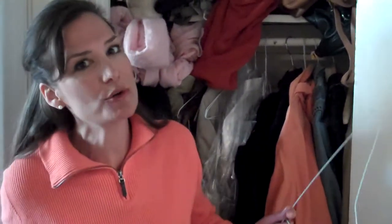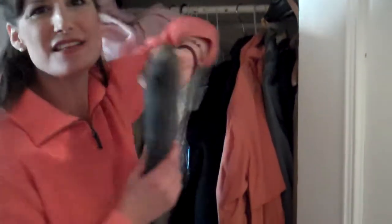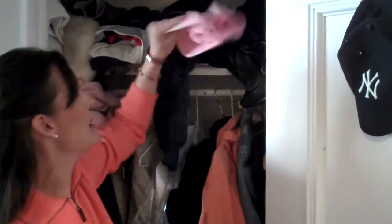First thing, as always on Order Patrol, we empty out the entire closet — because if it's empty, we've got to finish the job. So let's just start seeing what they've got. Lots of nice purses, hats. There's an oven mitt in the middle of the closet. We've got a little mail, more purses, jackets, and lots and lots of baseball caps.